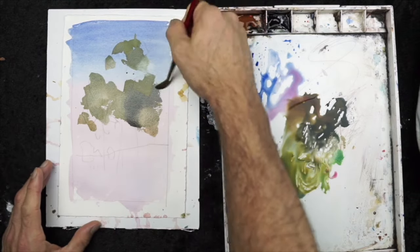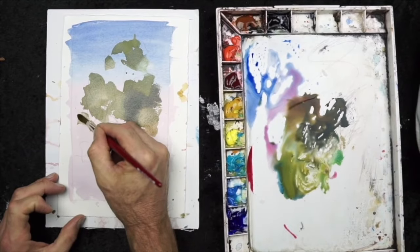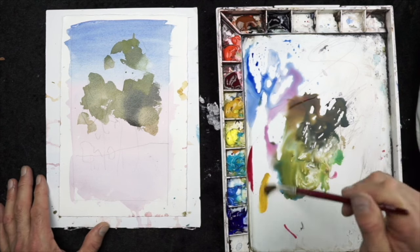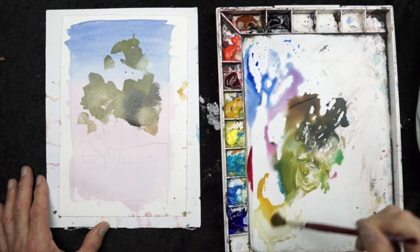Also, lifting paint — which is what I'm doing here — is all about timing. As you're putting this wash down, it's a good time to do that. If I wait a little bit too long, it could easily ruin the wash and I'll end up with cauliflowers and watermarks.